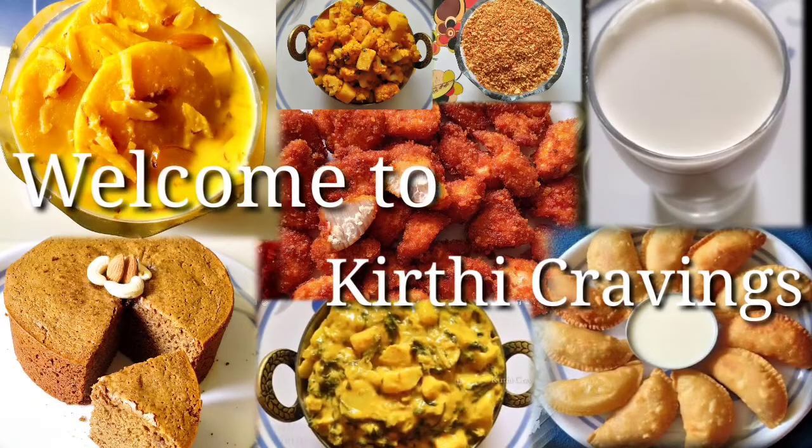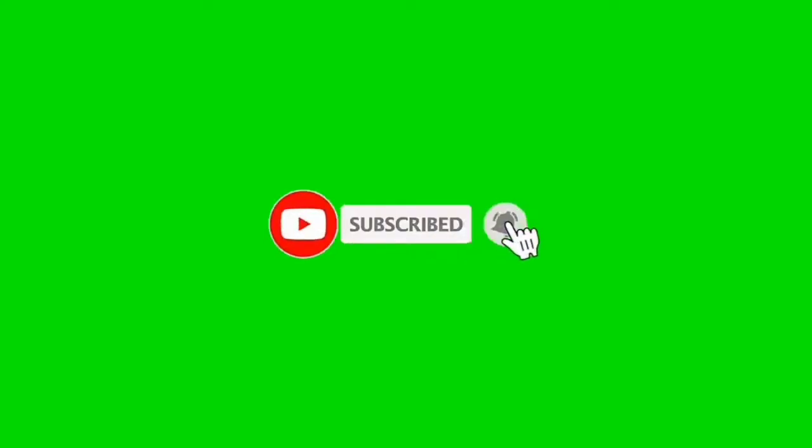Hi friends, welcome back to my channel, Keep the Cravings. If you are going to be a first time watching this channel, subscribe and click on the bell icon.